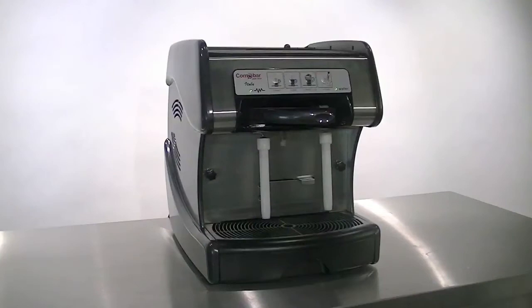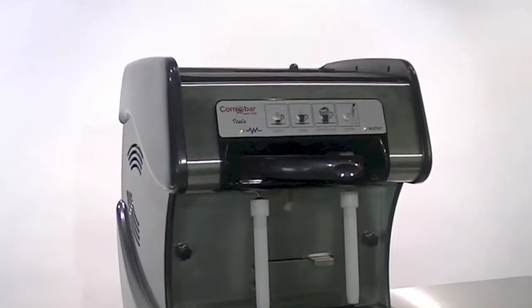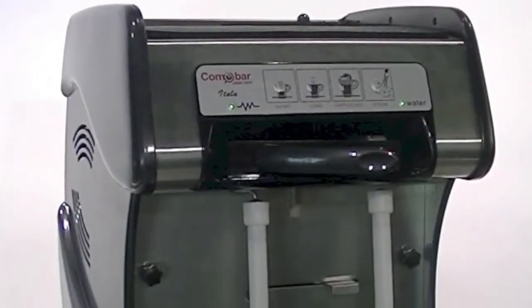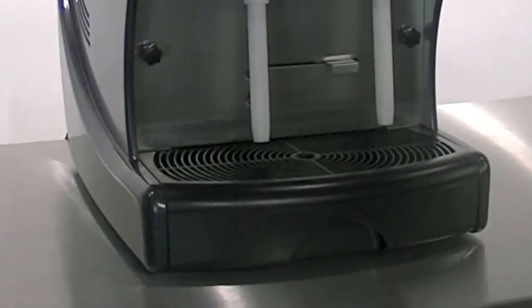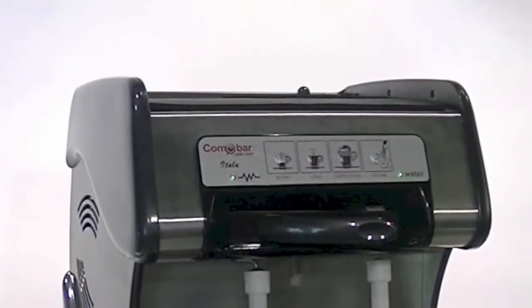Introducing the Super Cappuccino, a tabletop capsule coffee machine with automatic and manual frothing modes for either quick preparation or speciality drinks. Using simple push-button operation for pre-programmed drinks, we recommend the Super Cappuccino for offices, small cafes and bars.